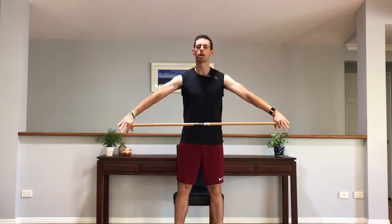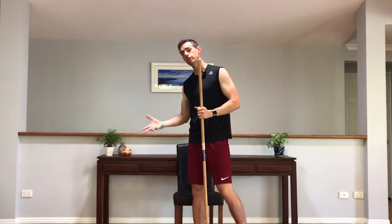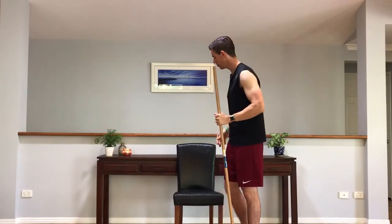And up. Good. Number three. Get yourself ready. And up. And back down. And up. Good. And last one. And go. Good. I'll do that from the side as well, just so you can see what that looks like.